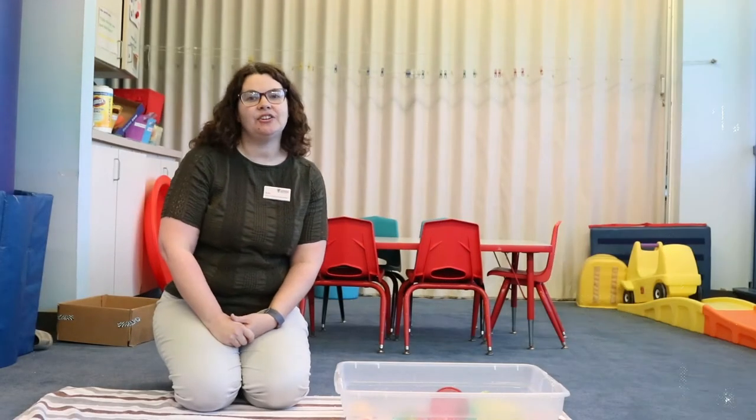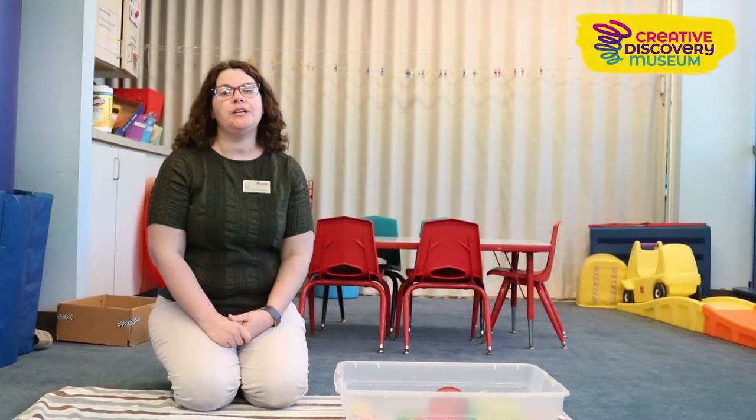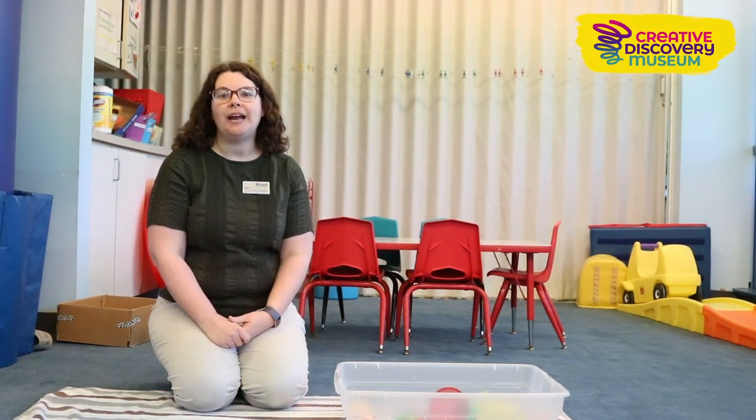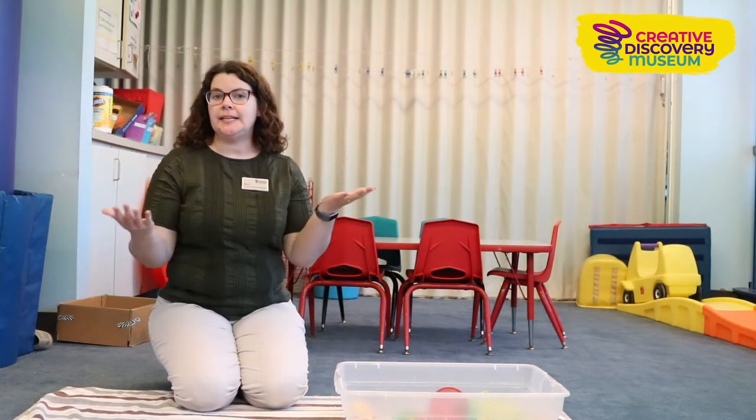Hi, I'm Erin Townley, the Early Childhood Manager here at Creative Discovery Museum, and today I'm going to share with you one of our popular hands-on activities that we include in a lot of our early childhood programs: sensory bins.